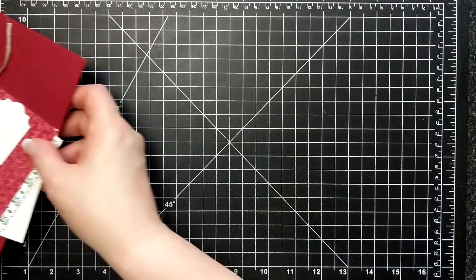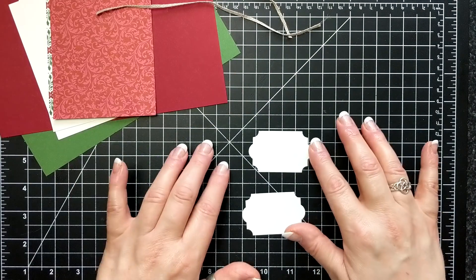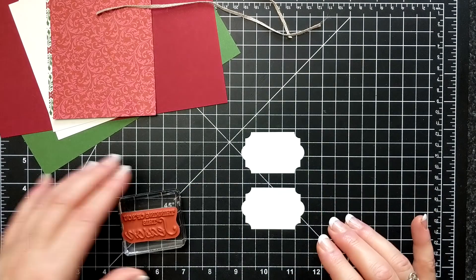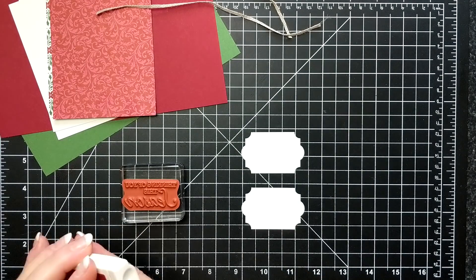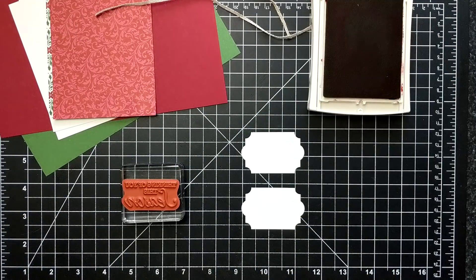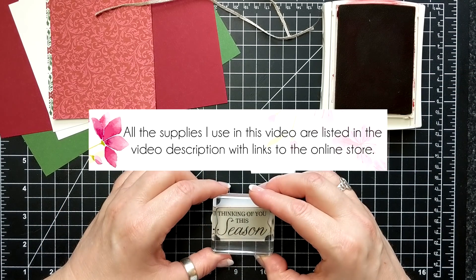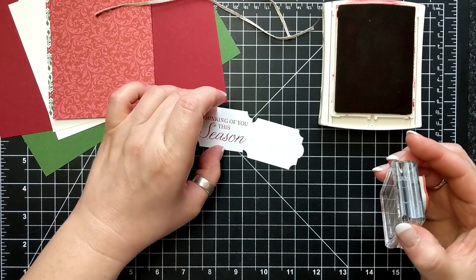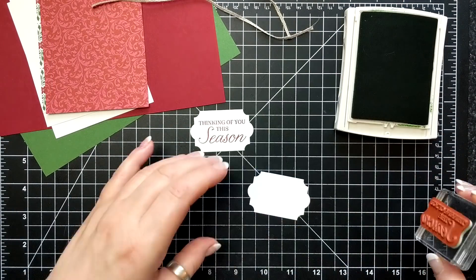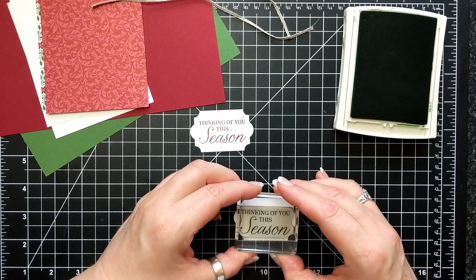For this month's card kit I am featuring the stamp set Winter Woods. I have the punch out here from Everyday Label and I am inking up the stamp with Cherry Cobbler and also stamping with Garden Green as well. You get two of everything in the kits so you can mix stuff up. If you don't have this stamp set you can use whatever stamp set that fits in this punch.